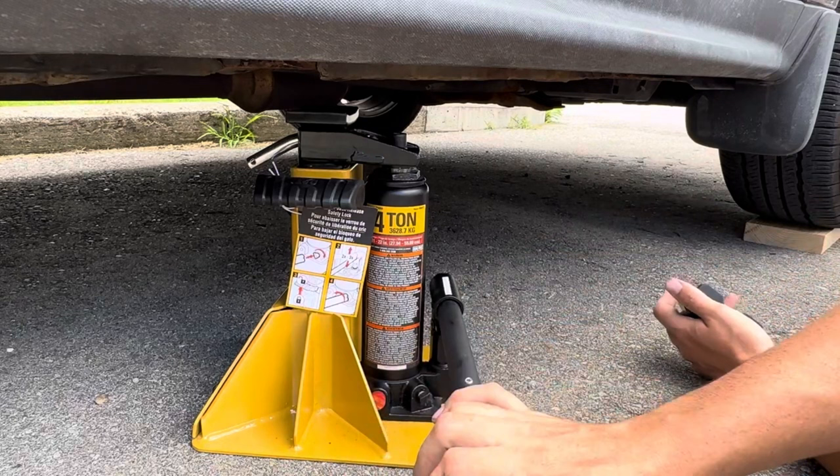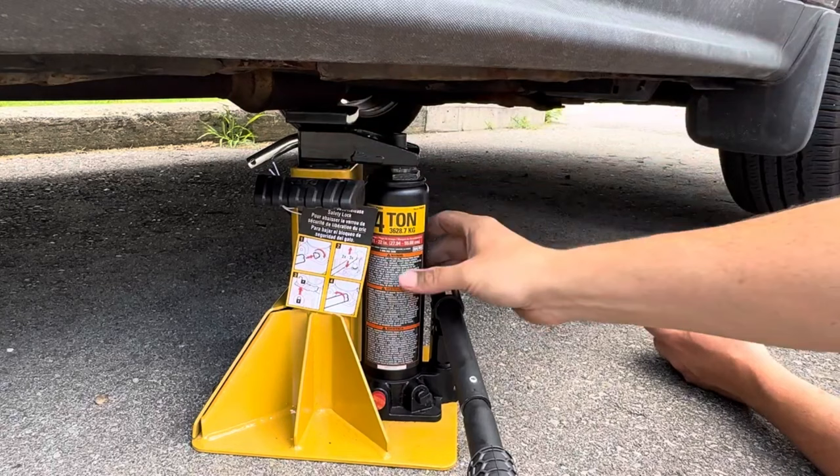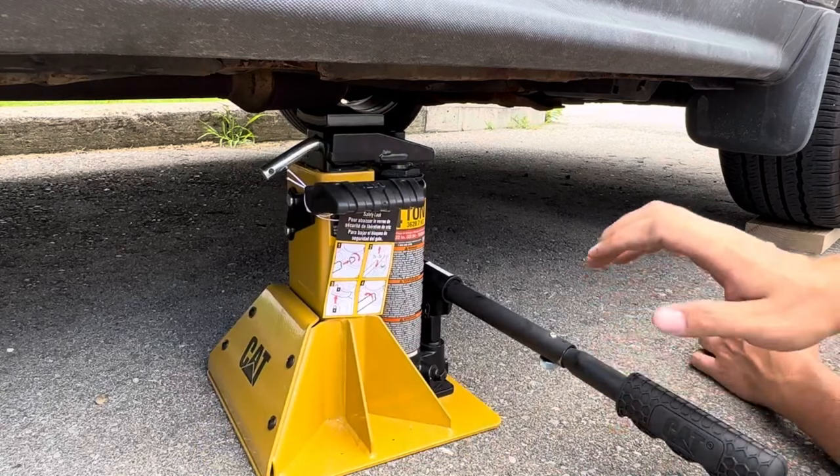With a regular jack and traditional axle stand, you would have to first jack up your vehicle, then get out your axle stand, lift it up, lock it into place, and then lower your jack. This combines it all into one unit, making it nice and easy. We're going to go ahead and get started, jack up the vehicle, and talk about it in a little more detail.